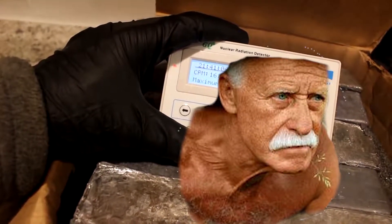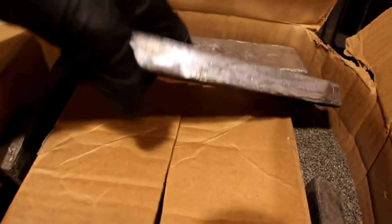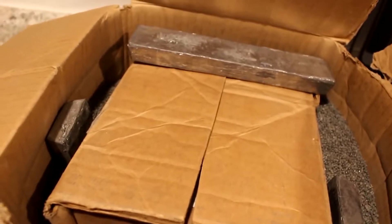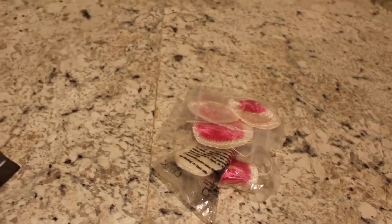Let's put this on here without actually removing these lead blocks and watch what happens. See, it's actually picking up the radiation. I can handle it for short amounts of time without fear, but I certainly wouldn't want to sleep with this thing.